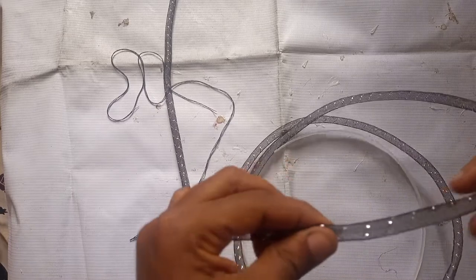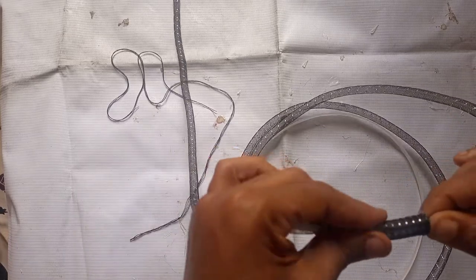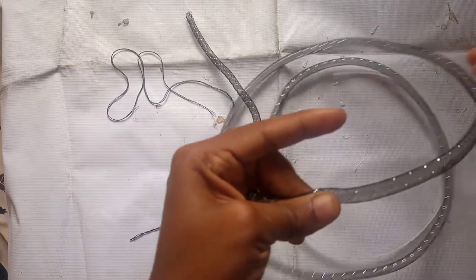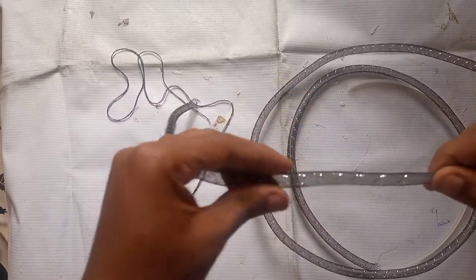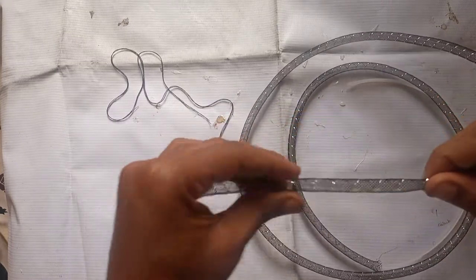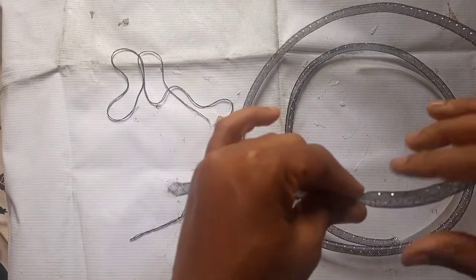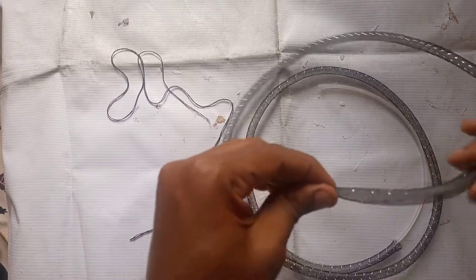I figured out another method to make this easy because I discovered I was struggling to pass it across. Look closely at what I'm doing — I fold that crinoline like that, I hold the boning which is right inside tightly, then I move the crinoline the other way. This method is far easier than just trying to push all the way down. I just discovered that method and it made the work easy.